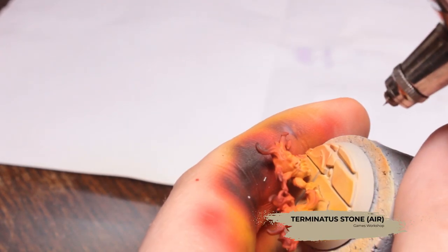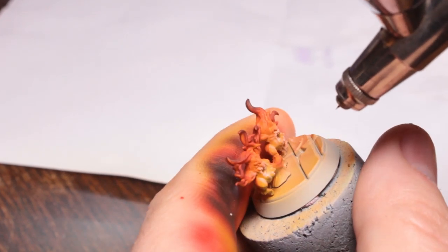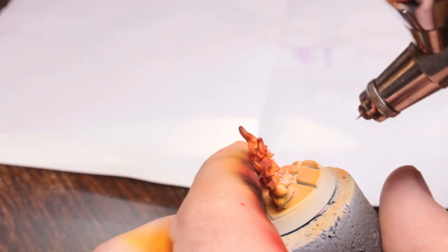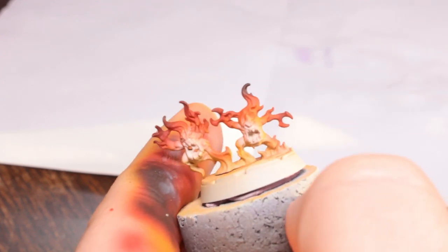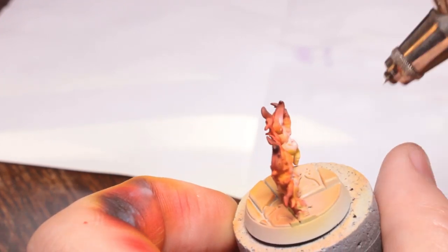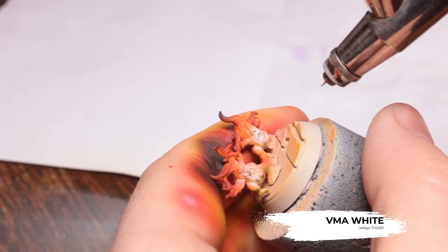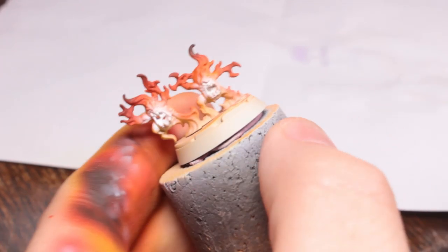Now on the Brimstone Horrors I'm using some Terminator Stone Air Paint and I'm just spraying this into the mouth area, the face, of the Brimstone Horrors. I'm also going to spray this on their backs - which is essentially their bums - in order to suggest that the source of all of their heat and fire is actually coming from within them rather than from the ground. Then I'm going to use some VMA White and get that into the middle of the Terminator Stone that I just sprayed.